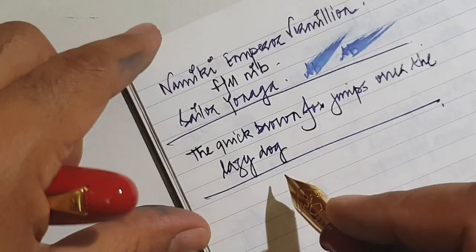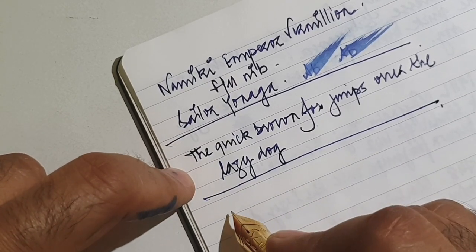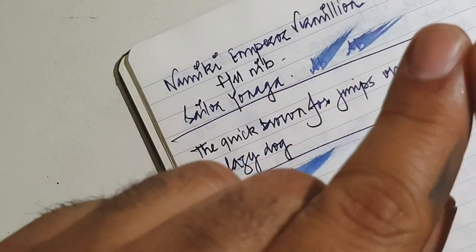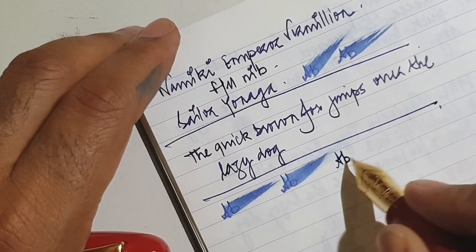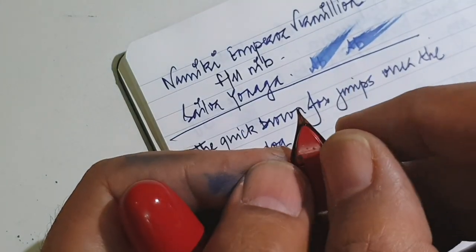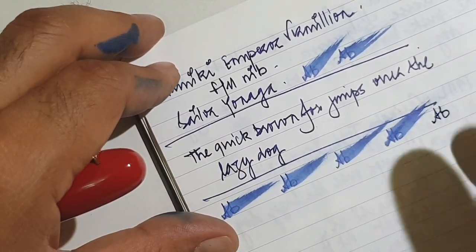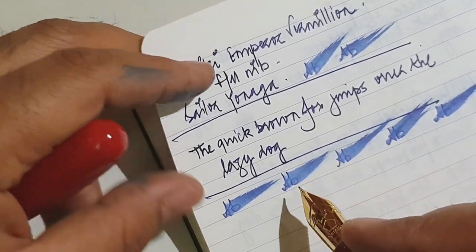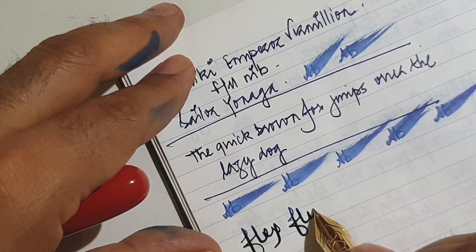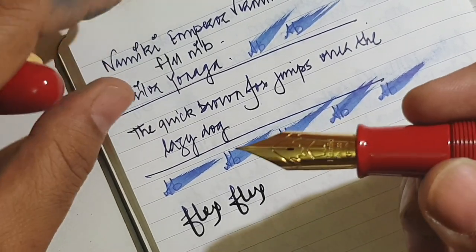As you can see, the nib writes with feedback that is almost audible, and the feel of the paper can be sensed very well. The nib was initially writing pretty dry because the tines were pretty close to each other, but I just unsprung it by holding it and the flow improved. I would rather have a slightly more wet flow, but I'm perfectly fine with how it writes now. As I said, it doesn't get a lot of flex — even though it's a big nib, it provides a firm feel while writing.